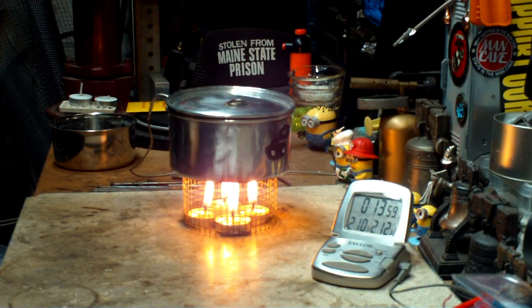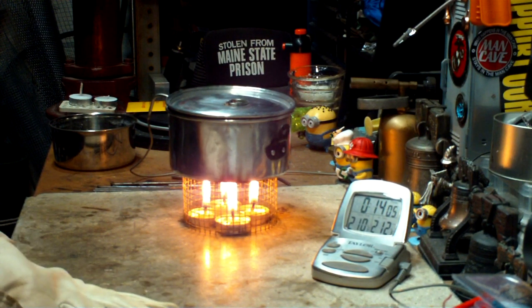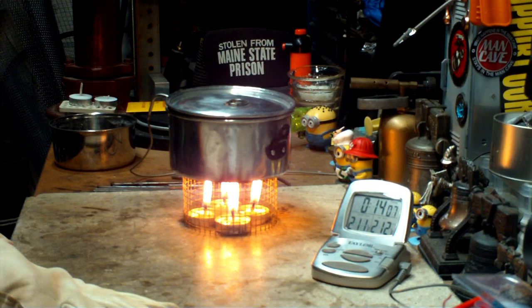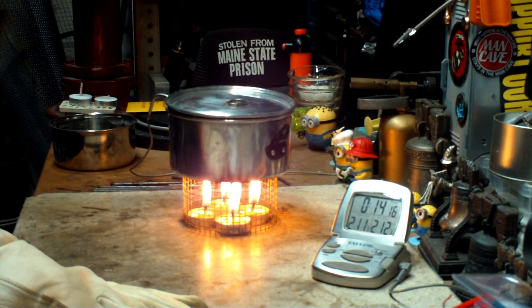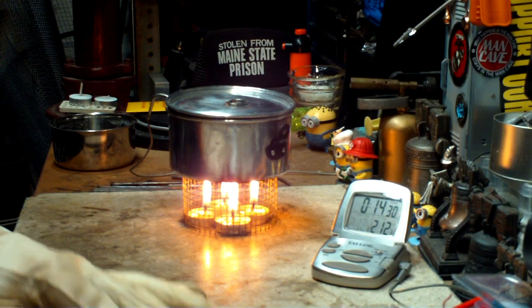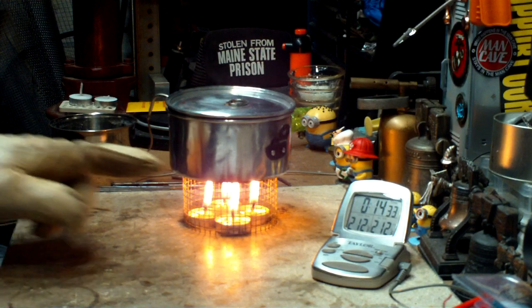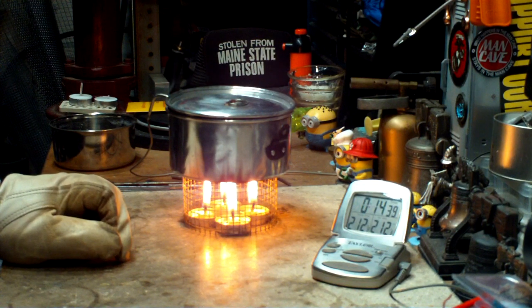Okay, there we have 210, 211 — come on, kick it over. Now I'm getting some soot building up here — I'll explain that in just a minute. To 212 — in 14 minutes, 26 seconds. So that was two cups of water starting at 60 degrees, and it did get to a boil in 14 minutes, 26 seconds.